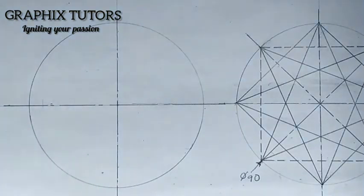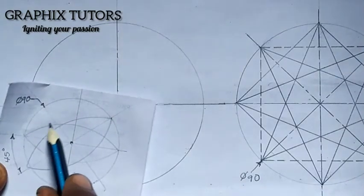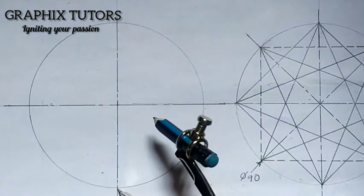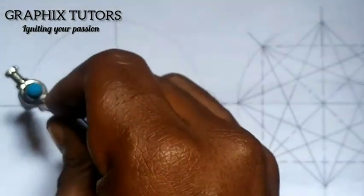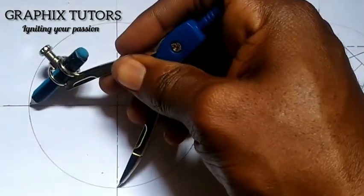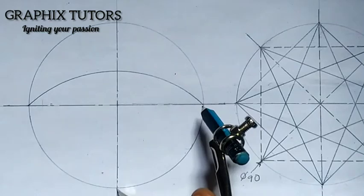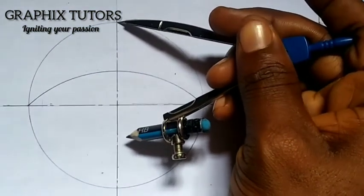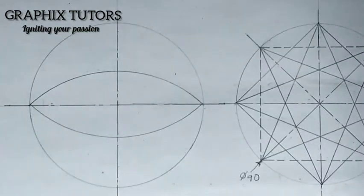Now looking at the diagram again, we want to draw the smaller circles. Take your compass, place it at the center point, and extend it to the beginning of the first circle. Draw that arc. Then place the compass at the other point, extend it to the same radius, and draw that circle too.